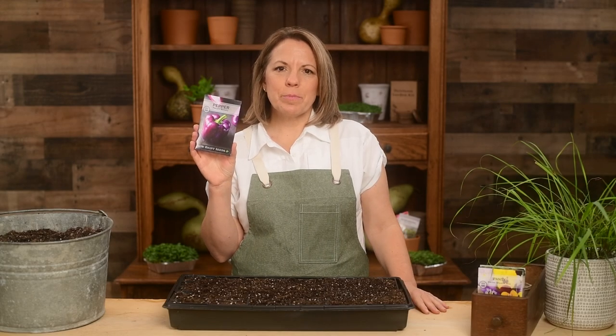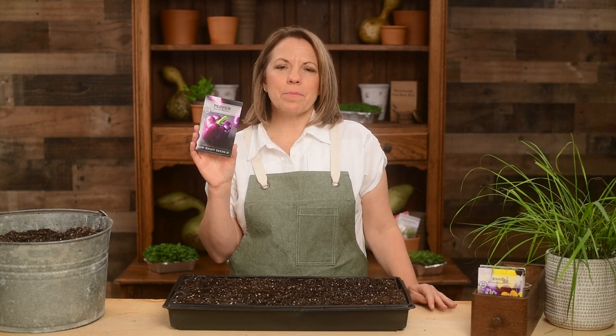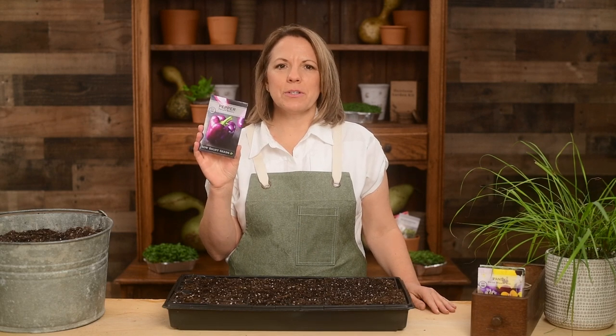Hi, I'm Patti from Sew Right Seeds. Here's our purple beauty pepper — a unique heirloom pepper that ripens from green to purple and eventually red.